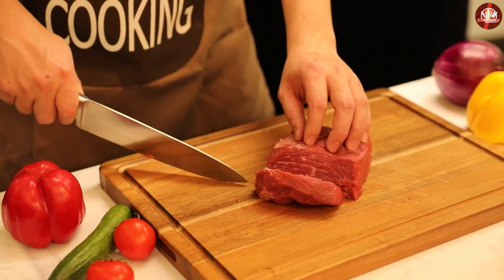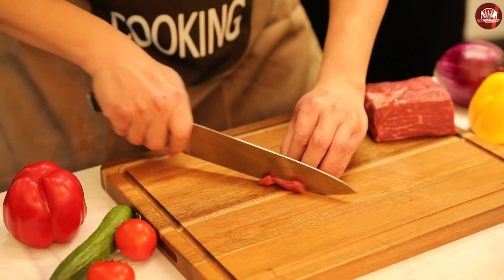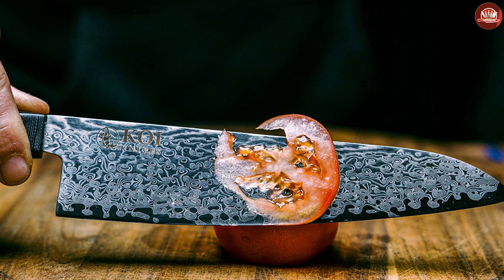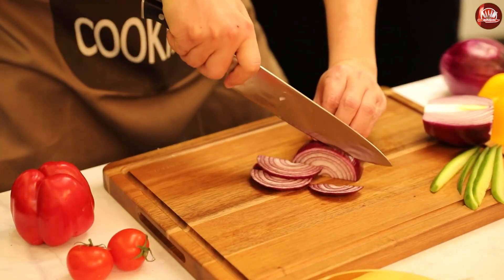Tip of the knife: the tip of the chef knife is more pointed than the tip of the judo knife. This allows for more precision when cutting, but it can also make the chef's knife more difficult to control. The judo knife has a more blunt tip, which makes it easier to control and less likely to puncture ingredients at the top of your chopping board.